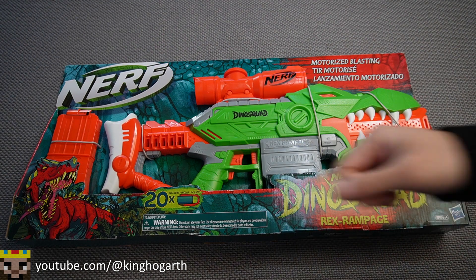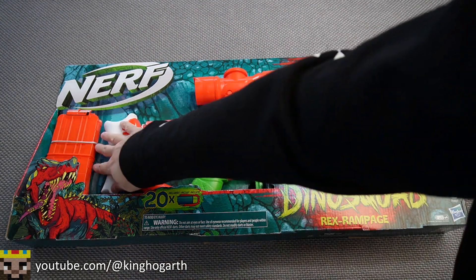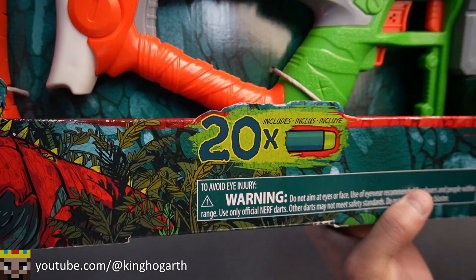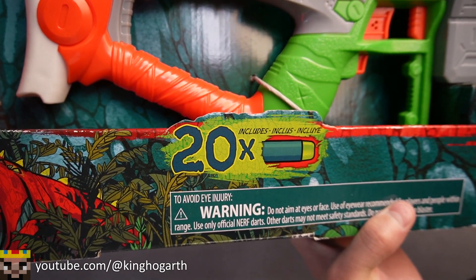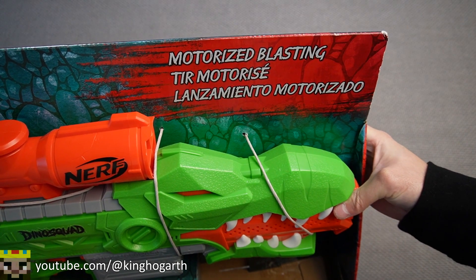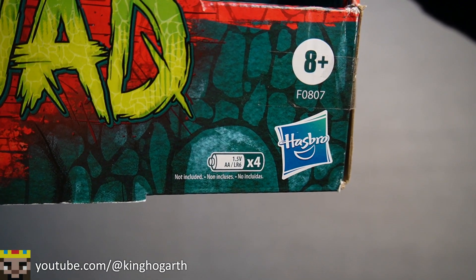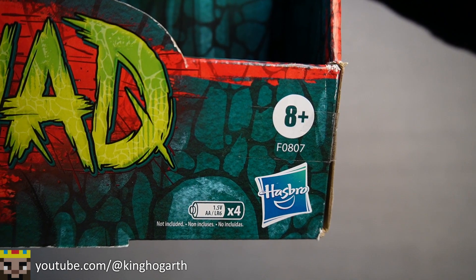Starting off at the front of the box, we have this very open packaging where we can see the Rex Rampage and its 10-round magazine. We also have standard front-of-box information such as how many darts the blaster comes with — in this case, 20 Nerf Elite darts in the Dino Squad color scheme. This is a motorized blaster, so it requires four double A's, which are not included. The blaster is rated ages 8 and up.